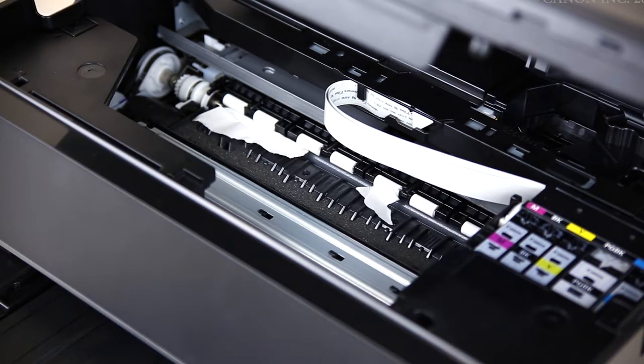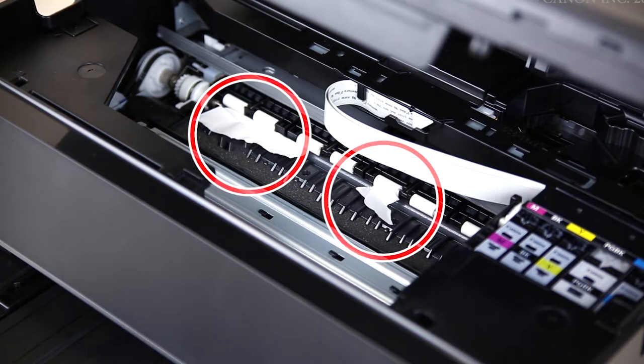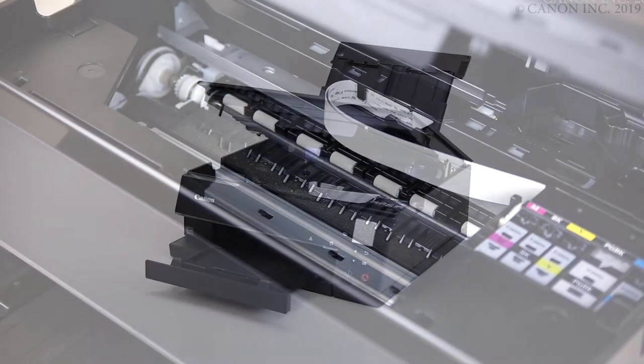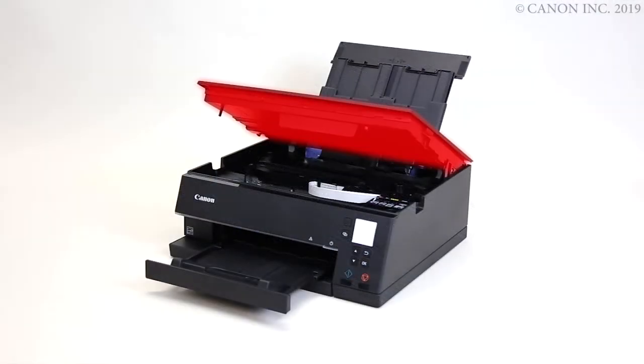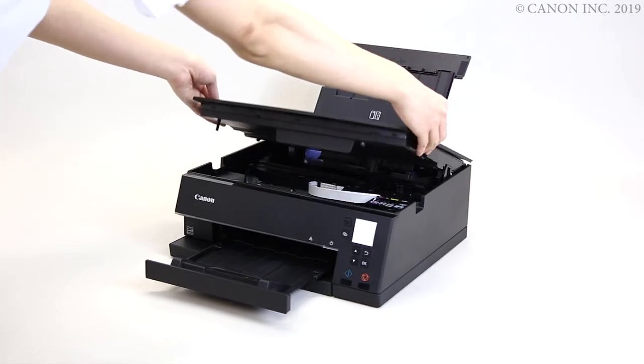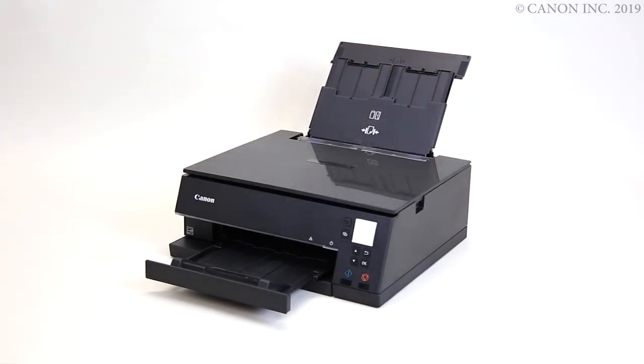Once you've removed the paper, check for any scraps of paper inside the printer and carefully remove them. Close the cover. Make sure to lift up the cover first to unlock the hinge. Not doing so may damage the printer.